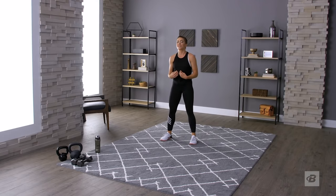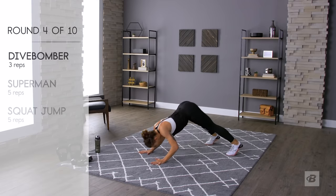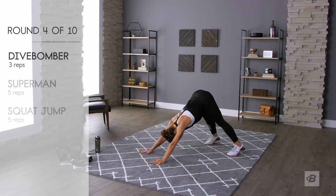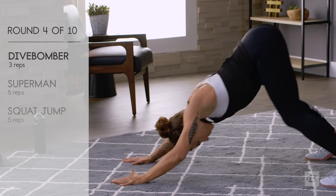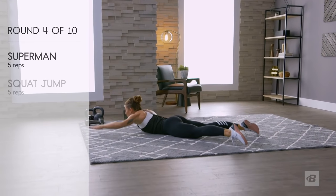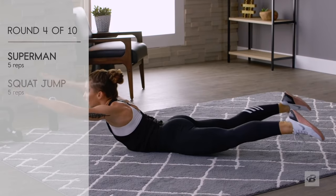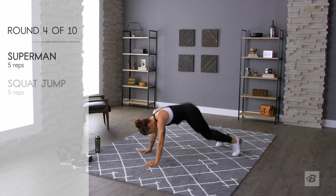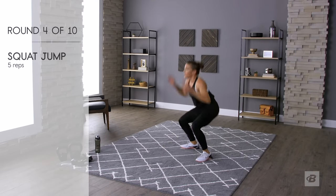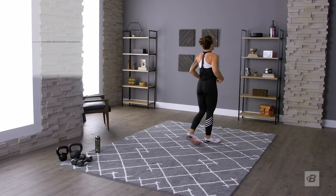Remember, if your arms are getting wonky on the dive bombers, you can alternate between the modification and the real thing. Ready — down dog, let's go! Dive bombers. Supermans: one, two, three, four, five. Squat jumps: one, two, three, four, five. Hell yeah — taking that break, breathe it out.